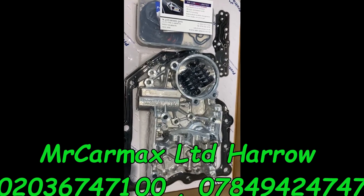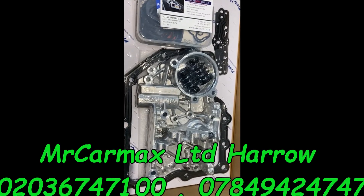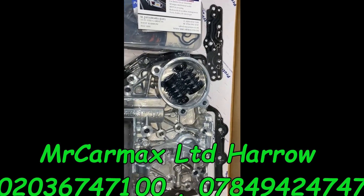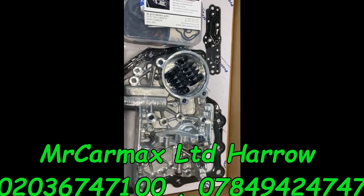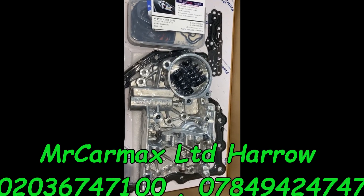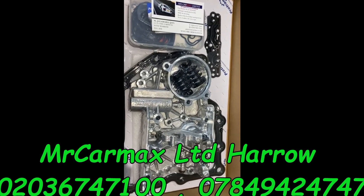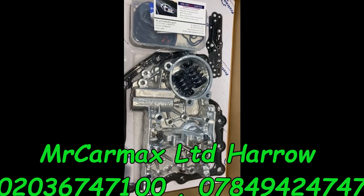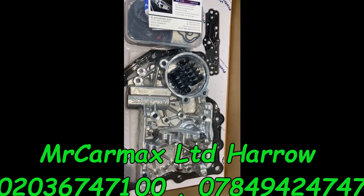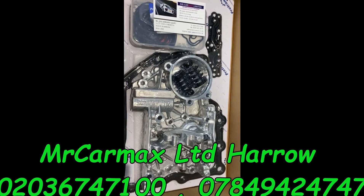We have this same item listed on eBay — there's a link in the description below where you can buy this upgraded version of the new valve body. If you need any help, please give us a call. We can help you over the phone, or if you need us to do the job, you can call us, get prices, and make a booking. Normally the cost is around £850.